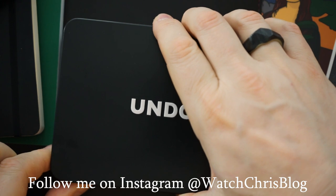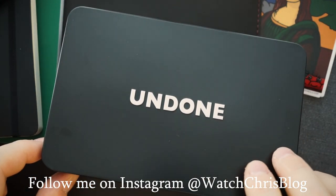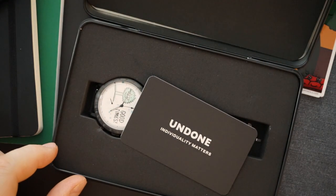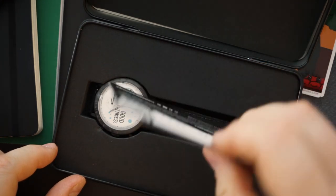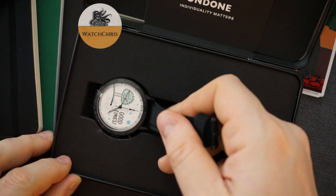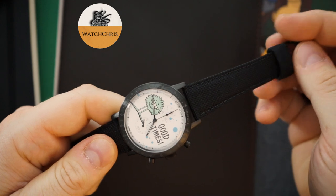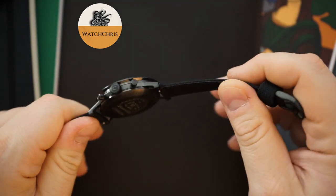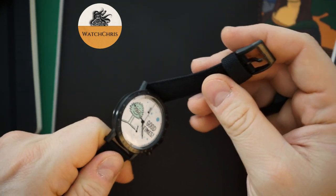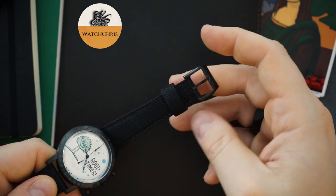It comes in a sort of aluminum tin that the watch actually comes in — they put a lot of their watches in this. Inside the outer sleeve you get a warranty card and of course the watch. I've actually worn this watch a few times. The strap is very comfortable — it's leather-lined but feels like a fabric strap, and you have a buckle that kind of reminds me of an IWC buckle that matches the case.